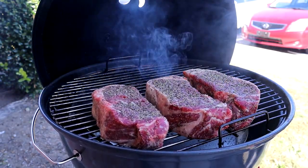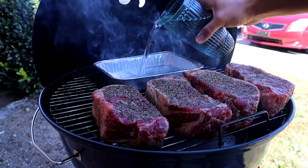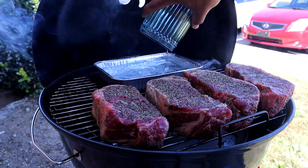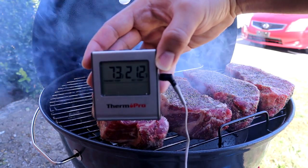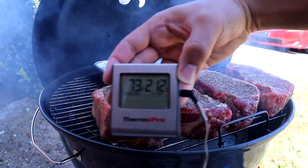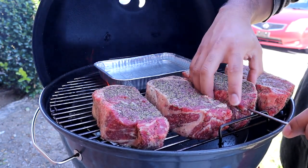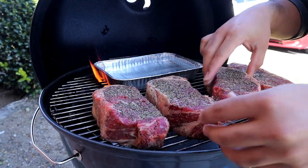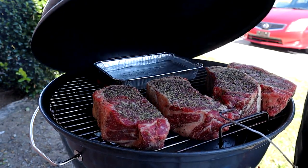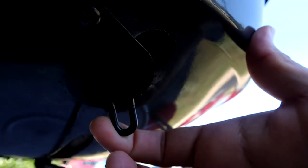We're doing a reverse sear on these so I'm gonna go ahead and add a water pan to help regulate some of the temperature. I'm going for a medium rare, so to not overcook the steaks I'm gonna use this ThermoPro wire thermometer. I'm gonna choose the thickest steak and stick the probe right into the middle portion of the steak. I'm gonna let these steaks rock out for about 30 minutes at a temperature of 225 to 250 degrees.